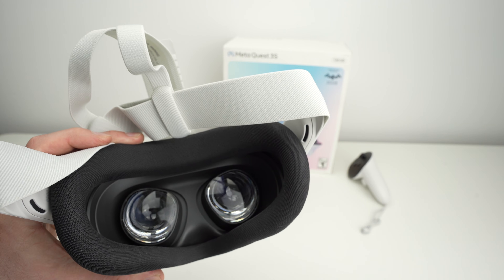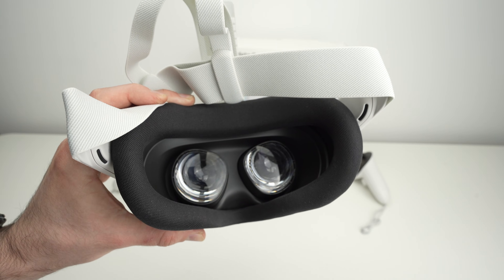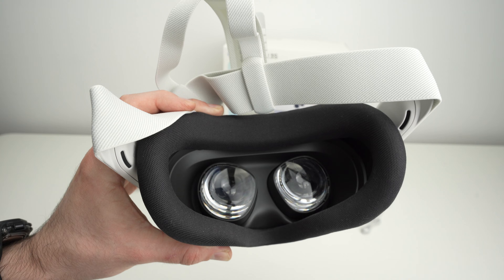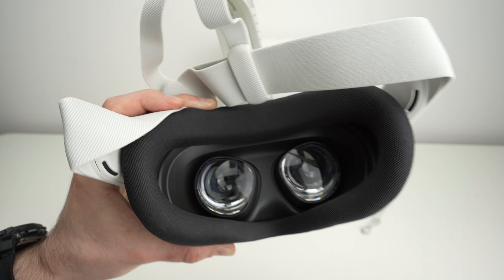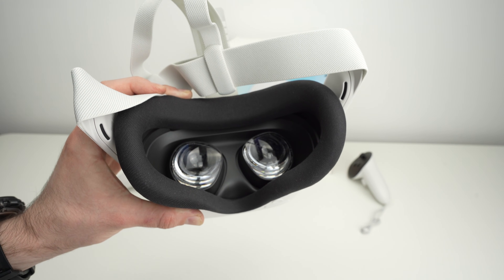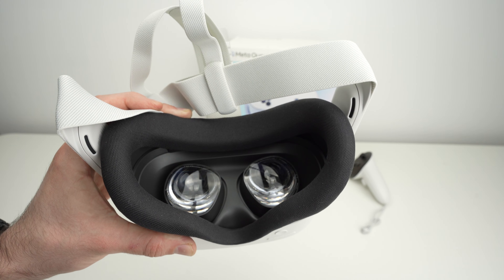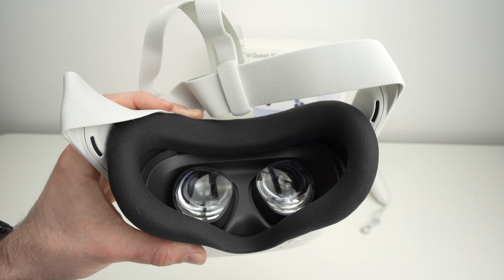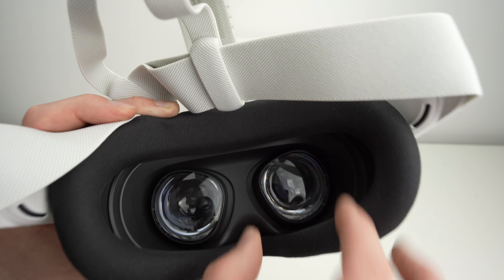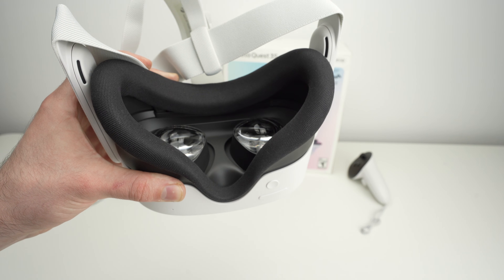There are three settings. According to Meta, setting number one — which means pushing the lenses closer together — is for people with a 61mm or smaller IPD range, so the distance between your pupils. Setting number two is for people with a distance around 61mm to 66mm. You can go to an eye doctor and they will measure this distance for you, but there are also many apps on your phone that can measure it — a bit less precise, but still good to know. Finally, setting number three, if you push them completely to the extremities, is for 66mm or larger IPD range.